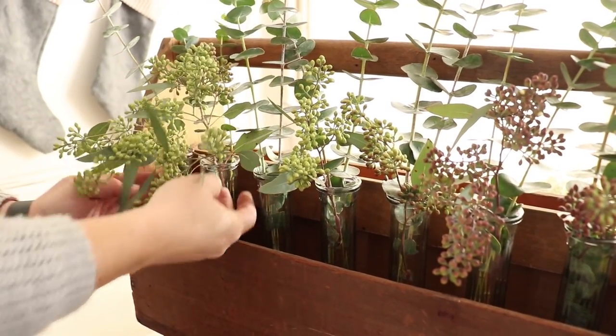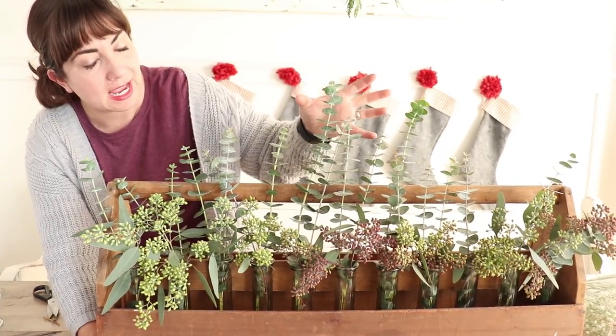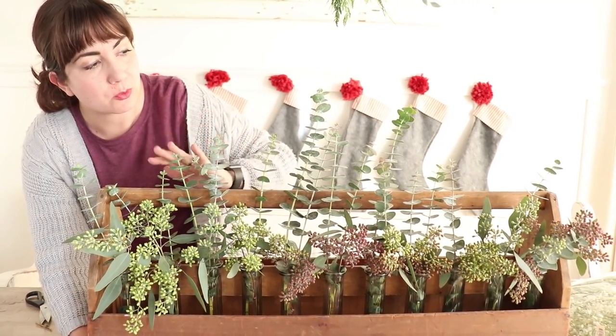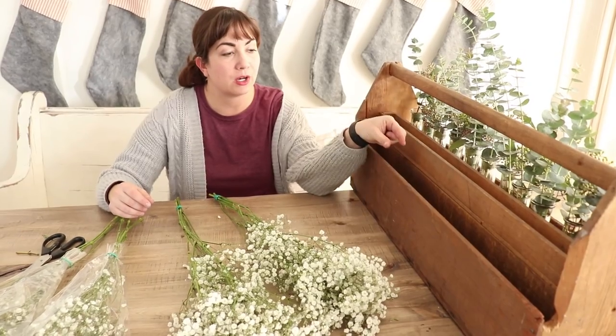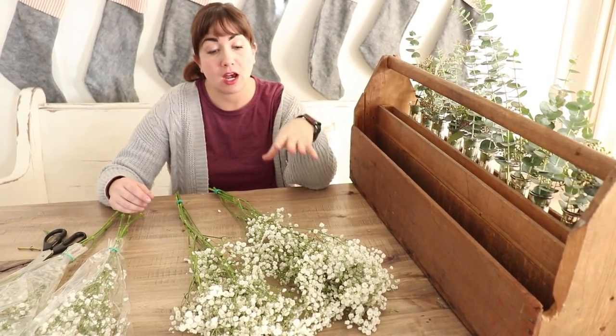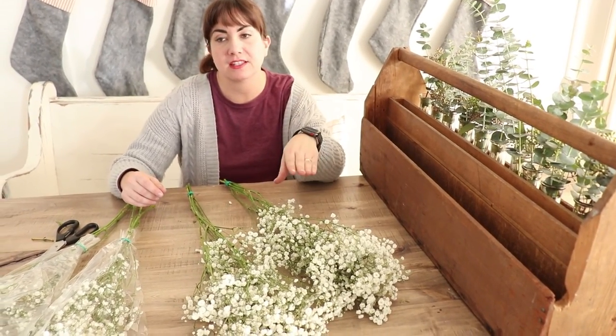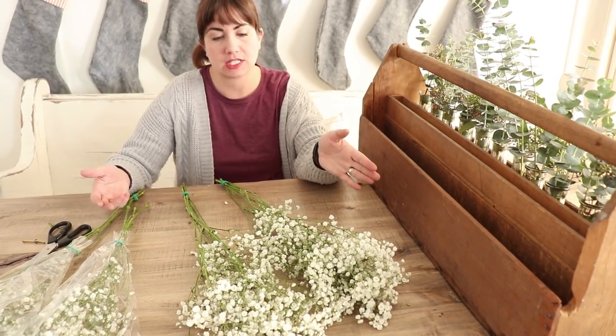I've added some seeded eucalyptus up here, and I've made sure that my height is mostly in the middle. I wanted it kind of natural and organic looking — not completely symmetrical. I really wanted some skinny bud vases for the back, but I couldn't find them, so I opted for baby's breath because this is one of those flowers that if you don't have it in water, it actually dries beautifully and lasts a really long time.